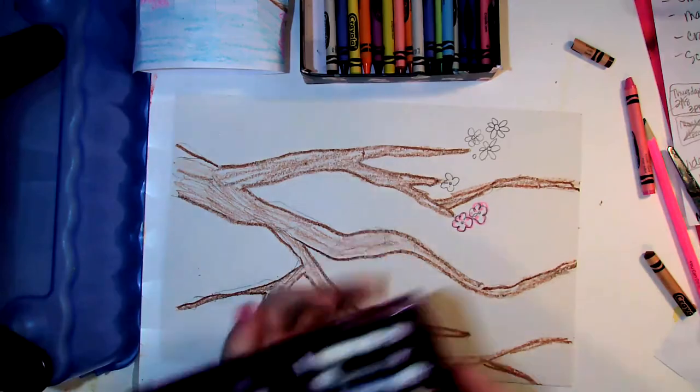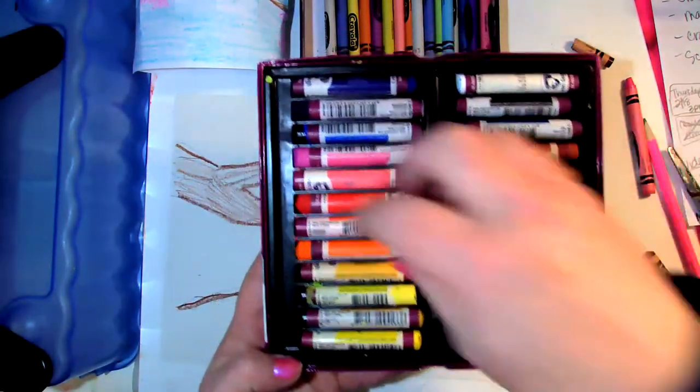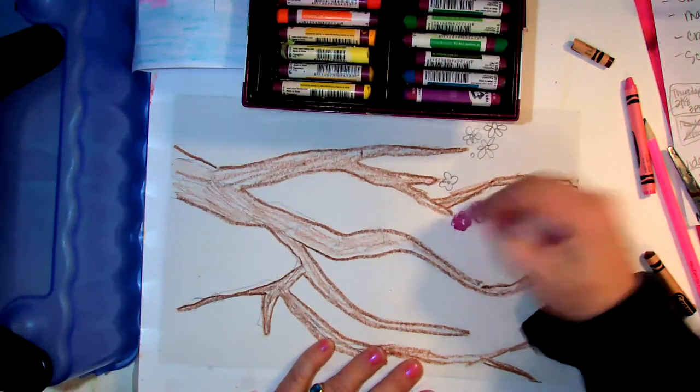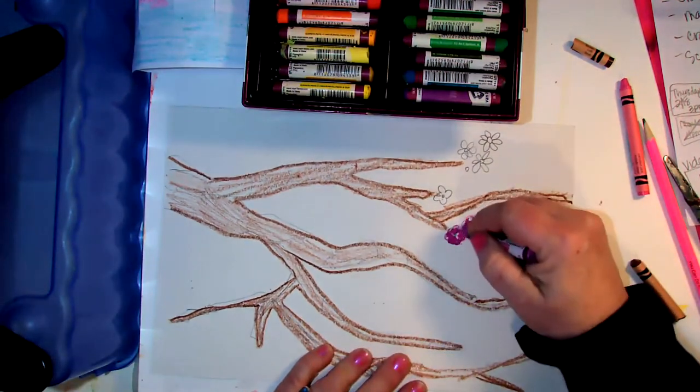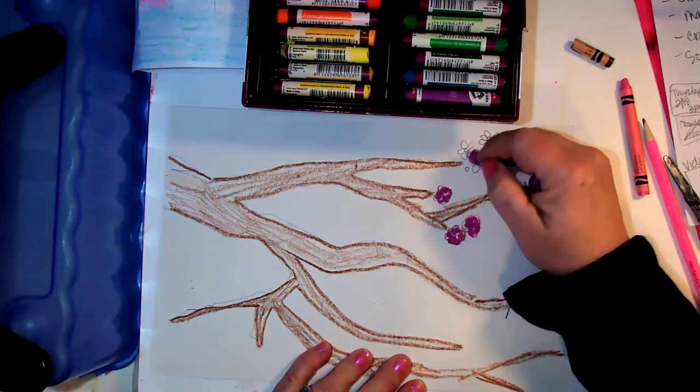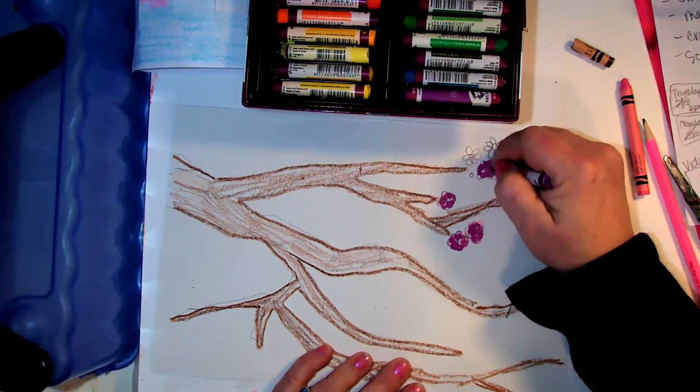I'm going to open up my little oil pastels — oh, it's pretty, like a color rainbow! See the difference in the intensity of color? Way different. They're made with oil and pigment and they're just much stronger. I'm going to use the two different pinks.